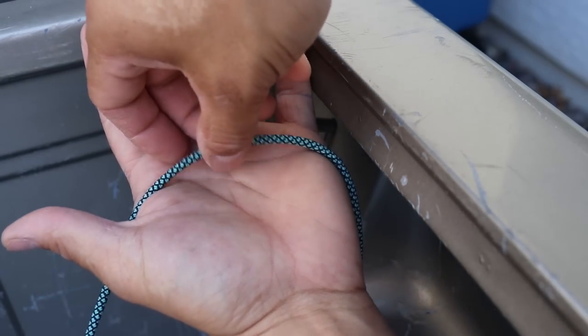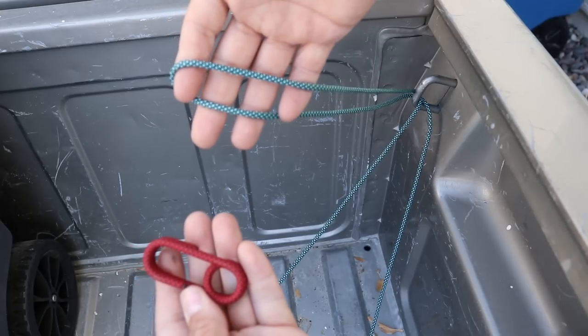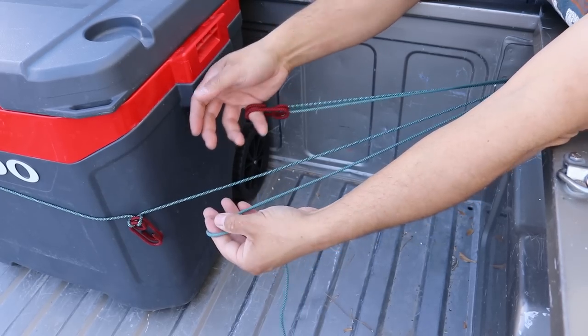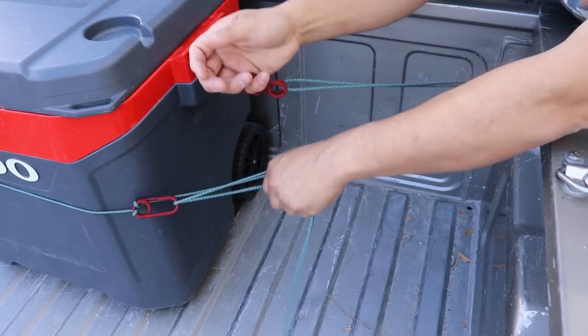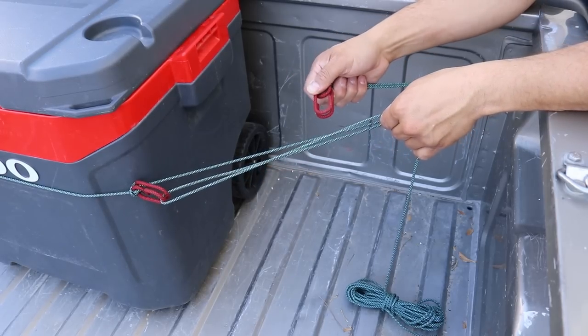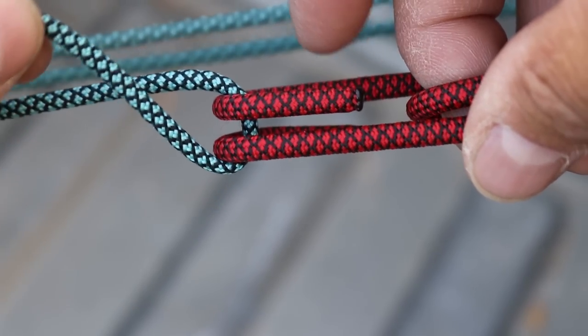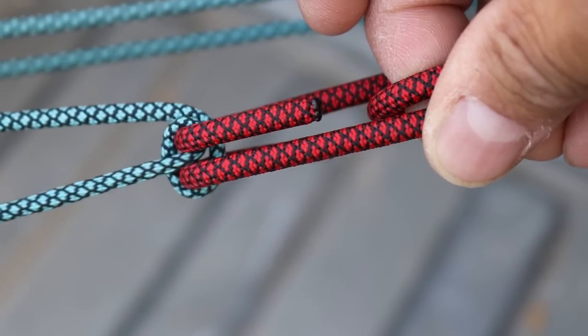Working with the same line, we'll pull in a bight and thread it through our D-ring at the other side of our truck bed. Using this bight, we'll hook in our second Hawken. I'll take my tension side and hook it into my Hawken up here. Then I'll do the same thing with the bight. I'll take my line, wrap it around both tines, hook it in, and I've created my tension lock.